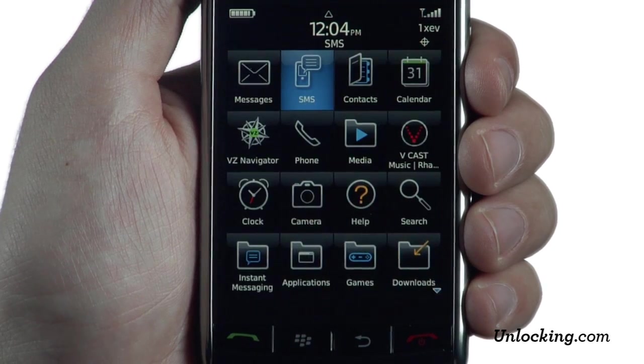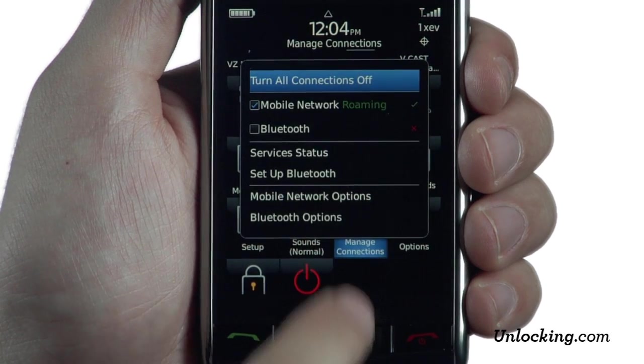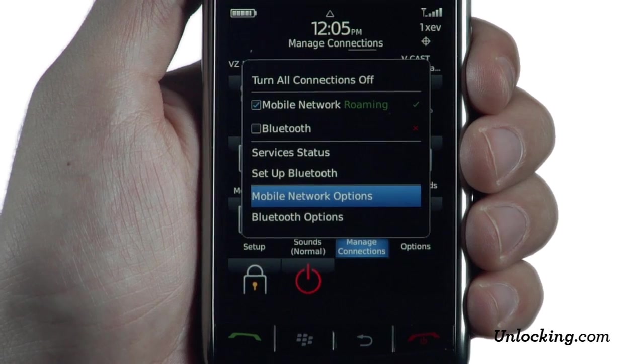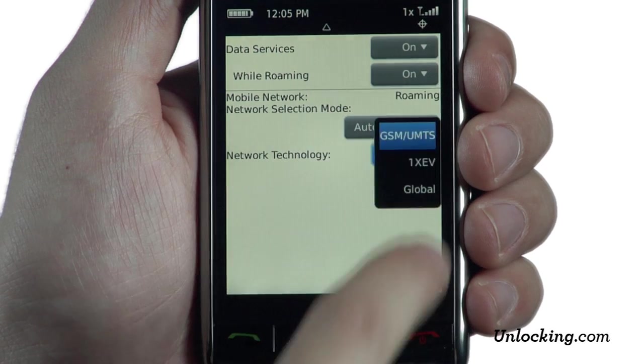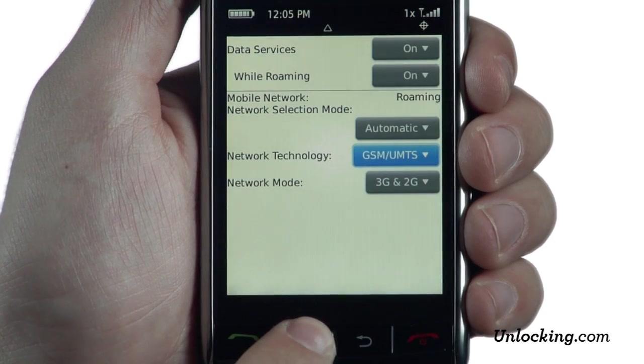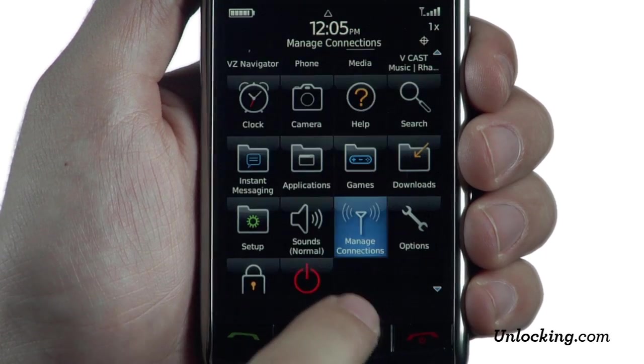press the MENU key, scroll down and select MANAGE CONNECTIONS. Then press MOBILE NETWORK OPTIONS, change the value set for network technology to GSM. Congratulations! Your Verizon BlackBerry Storm has now been reconfigured.